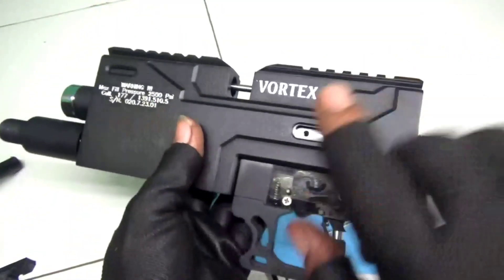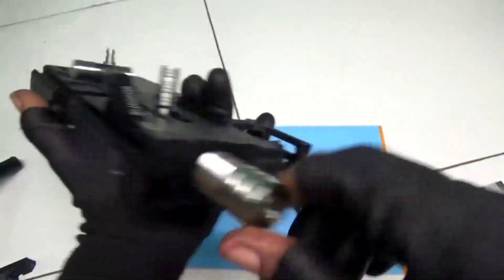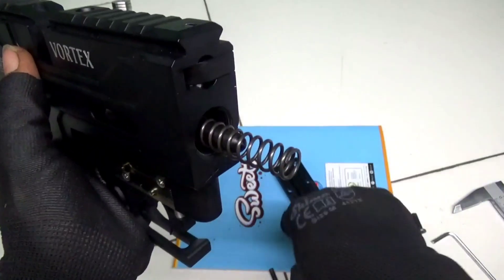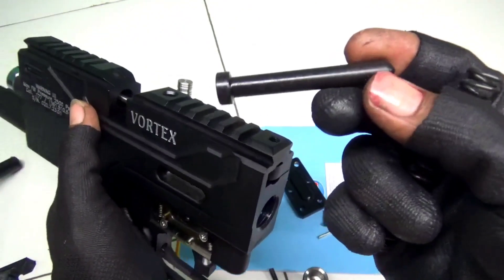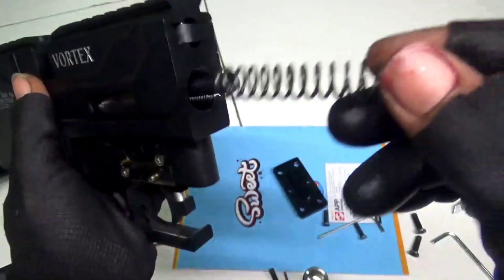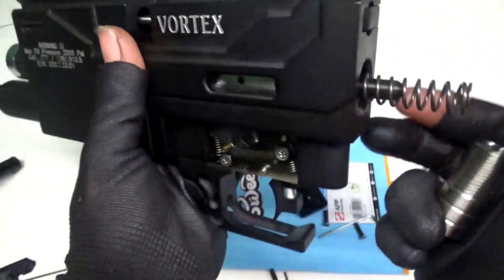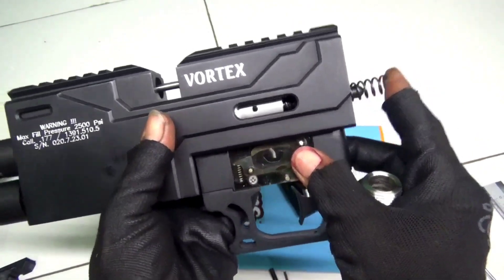Ini untuk dalaman stainless — chamber stainless, penusuk stainless, dan untuk setelan power juga stainless. Ini masih per bawaan, dan ini ada nanti busing atau stoppernya, buat penahan per agar tidak bengkok. Dan dari pabriknya memang sudah kencang sekali.